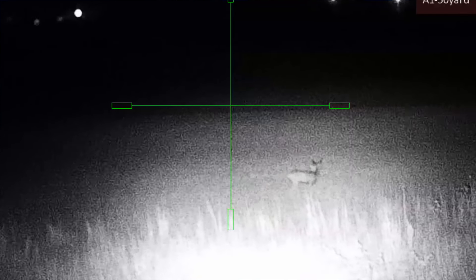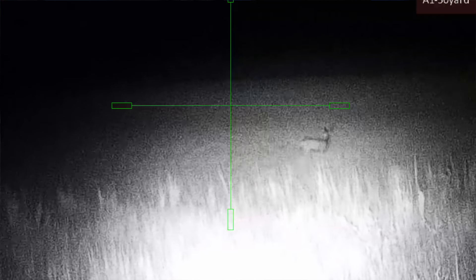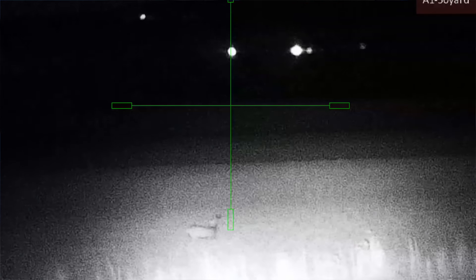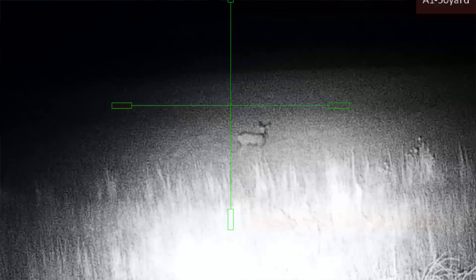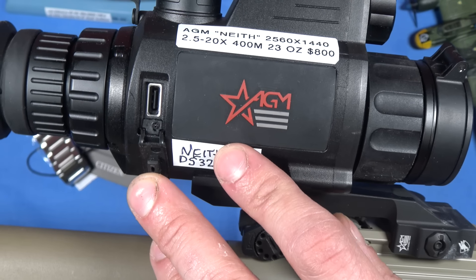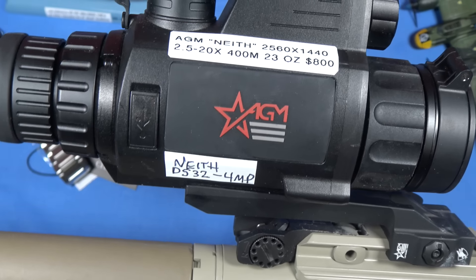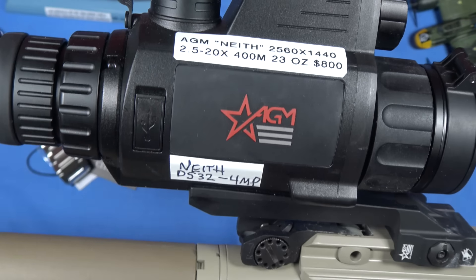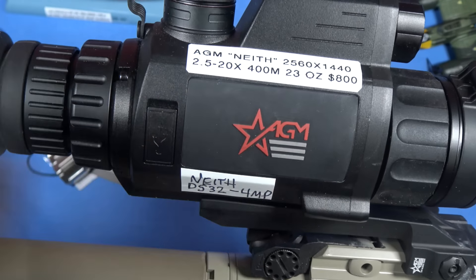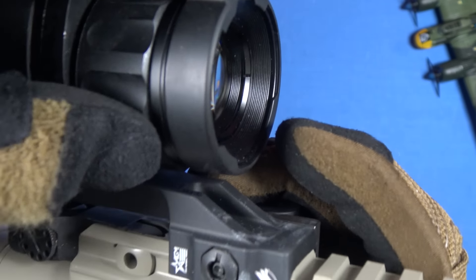Another purpose for the USB-C port is onboard charging — huge thumbs up for the Neath. You could put on a 10,000 milliamp battery, run a USB-C cord, and affix your battery to your handguard somehow. Another reason you want to run a free-floated handguard. You'd never run out of power. I will warn you: hide that cable, because right-angle cables are always in demand. I've already lost the one that came with this unit.